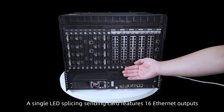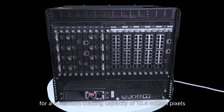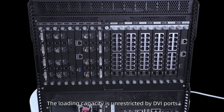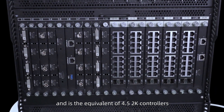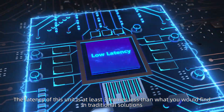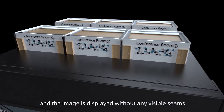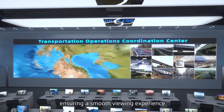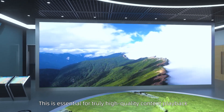A single LED supply sending card features 16 ethernet outputs for a maximum loading capacity of 10.4 million pixels. The loading capacity is unrestricted by DVI ports and is the equivalent of 4.5 2K controllers. The latency of this unit is at least 3 frames less than what you would find in traditional solutions, and the image is displayed without any visible seams, ensuring a smooth viewing experience essential for truly high quality content playback.